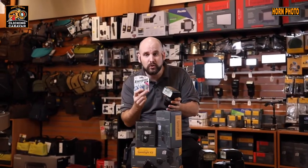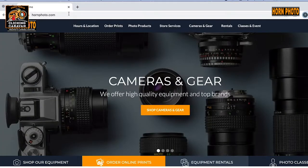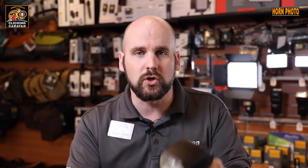We've learned about flash and have it covered, but maybe your flash is a little underpowered or you need a new one — Promaster's got you covered. We've got 15% off any Promaster flash and we're throwing in the batteries, but here's the catch: you've got to pre-register for the Horn Photo Clicking Caravan January 30th. Pre-register for the Clicking Caravan, get 15% off any Promaster flash in stock, plus we're going to give you the batteries. So come on down, get registered, get your flash, and we'll see you at the Clicking Caravan.